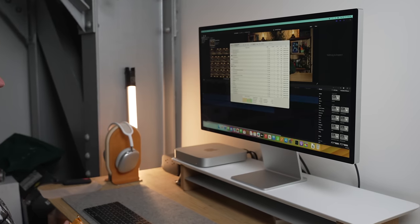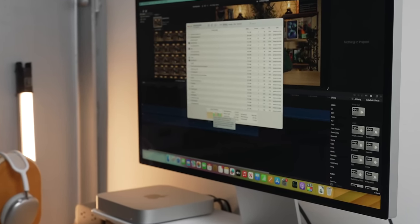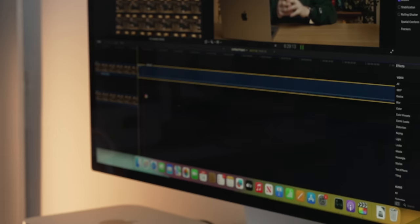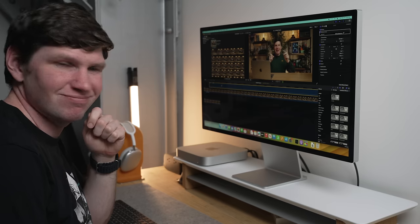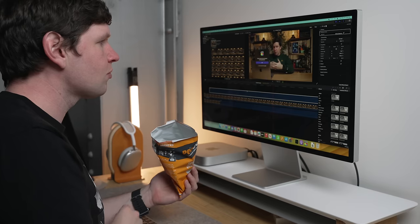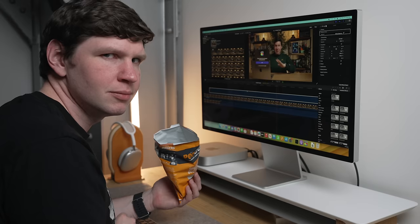I can only speak to my own workflows, but with 4K video editing, this thing is generally fast, but there is a breaking point with longer timelines and multiple streams of 4K video. That breaking point is probably the eight gigabytes of memory, which is a hard limit on this base model. Whenever memory needs to swap with the SSD, you'll get spinning beach balls and have to wait for the program to catch up — then it's smooth for a while before hitting another breaking point.